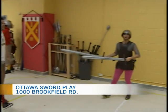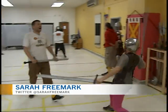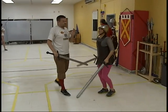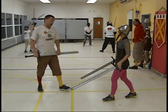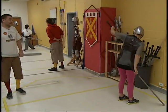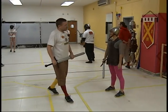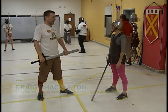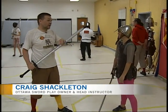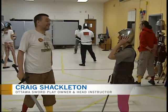Craig Shackleton, owner and head instructor here at Ottawa Sword Play — the motions are not too bad, but put the sword away. The important thing is that you keep moving if you've got two swords, but mostly the system that I work with doesn't do that. It's better to learn to use one sword well before you start messing around with other things. I've watched too many movies, clearly.